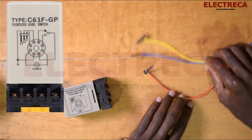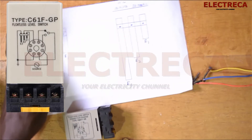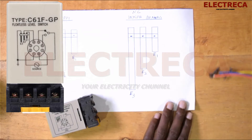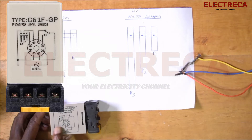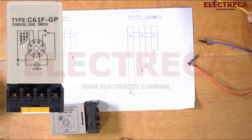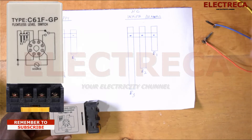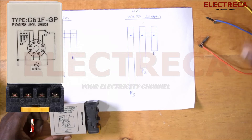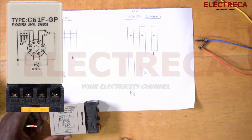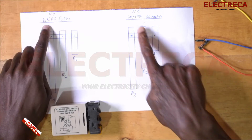We have three wires here — these are our electrodes. On the diagram you have E1, E2, and E3, and the same thing here on the device you have E1, E2, E3. Now E1 is the ground or the earth, so this one remains in the water. The drain or supply plays between these two. We have water supply and water drain shown here.